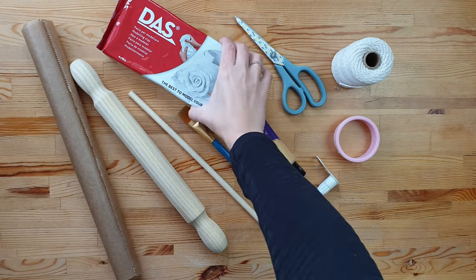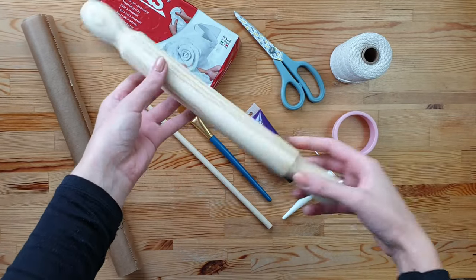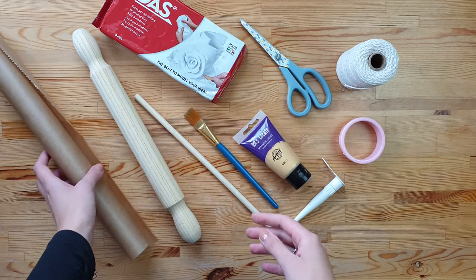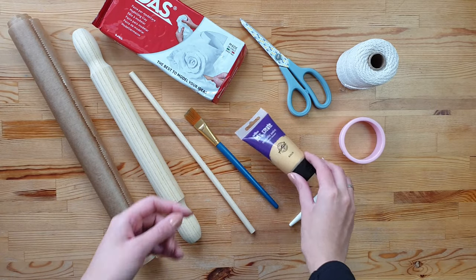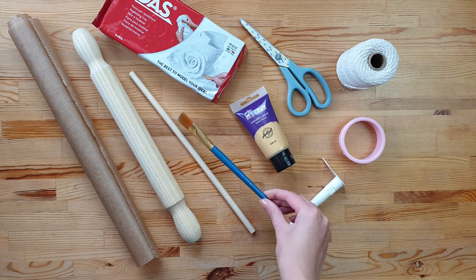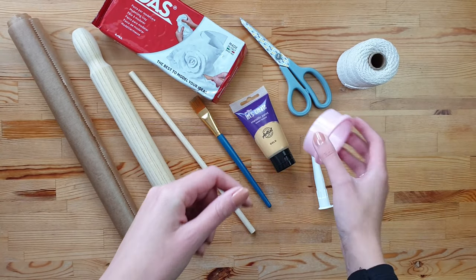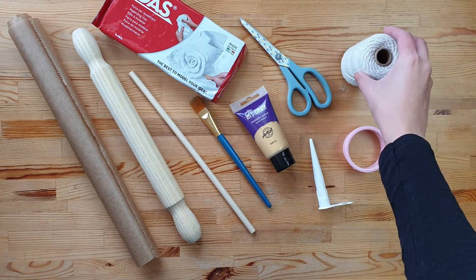For this project you need white air dry clay, rolling pin, greaseproof paper or baking paper, wooden dowel, gold paint, brush, any item which makes small holes, circle cutter, cotton cord and scissors.